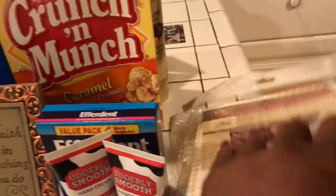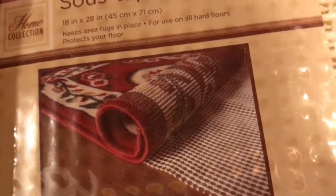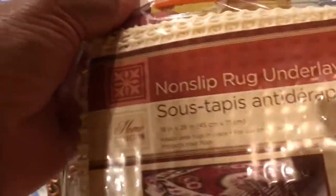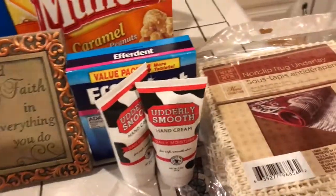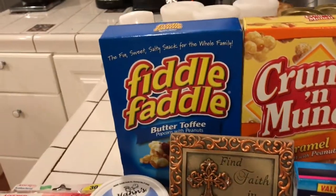Anyhow, look what I found — I found these non-slip rug underlay. This goes underneath your rug. And I'm going to show you the rug that I'm making and how this is going to come in just perfect for that particular rug. I bought three of them, they were $1. I'm going to show you that — that's a whole other video with the rug that I'm making. So I'm definitely going to share that with you guys.